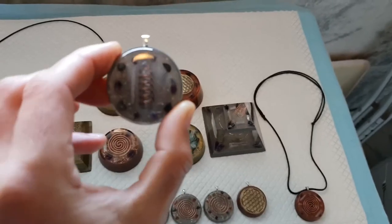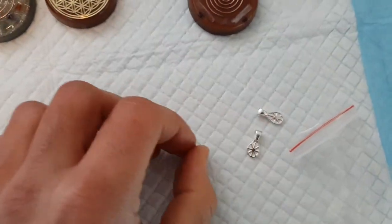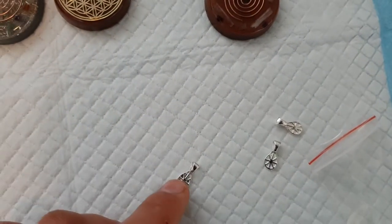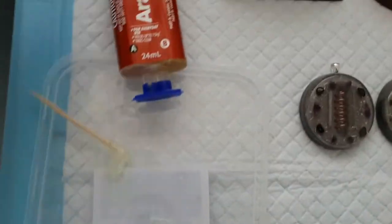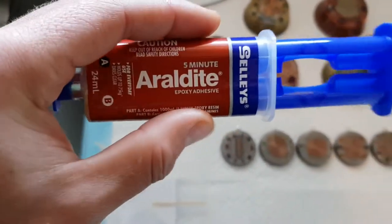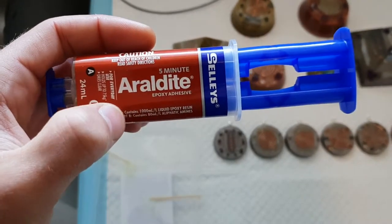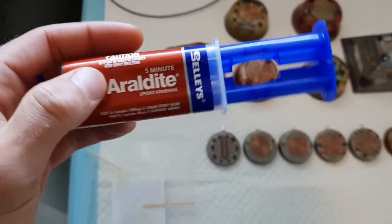That's stuck on and ready to be a necklace - complete and very nice. Now all I had to do to stick the bails on - this is what they are, that's what they're called, the bails. You put the glue in there where it's textured, and this is the glue I use. It's an epoxy glue that comes in two parts - you mix them together. It's very strong stuff, supposedly 75 kilos of holding strength, and it has a five-minute working time.